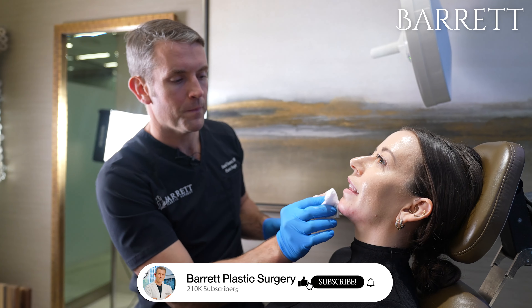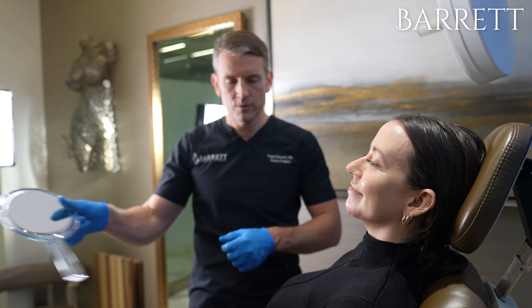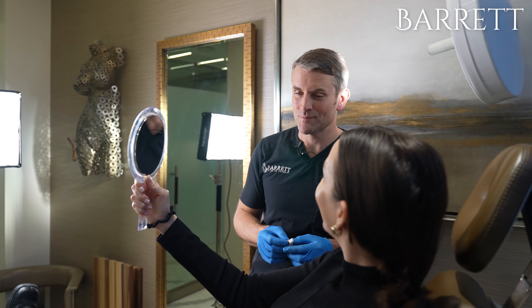How did it feel? It was honestly less painful than tweezing your eyebrows — I didn't feel it at all. I have a chin! It looks great. Very happy, thank you.